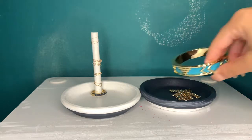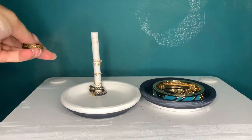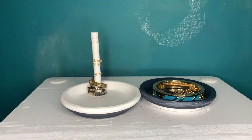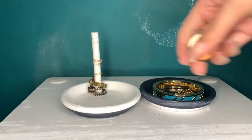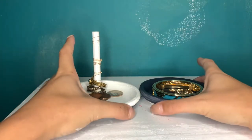You can put necklaces in it, bracelets, rings. I have a stick on here so I can put rings on it and whatever else you want to use — your chain, coin, all that.